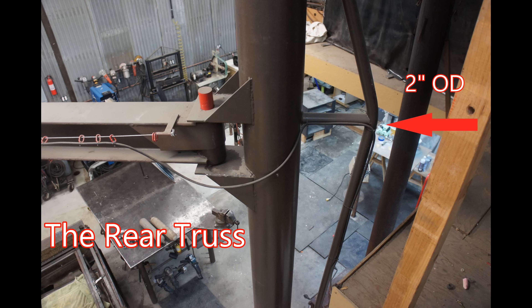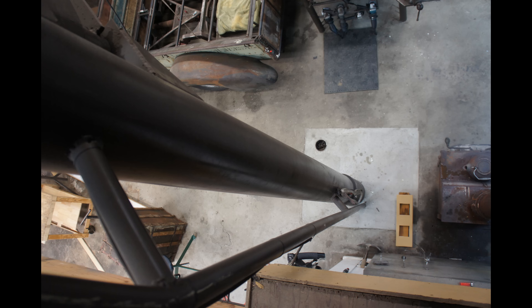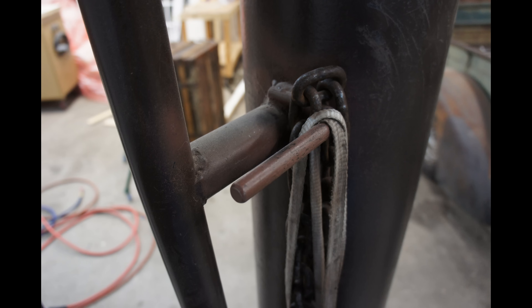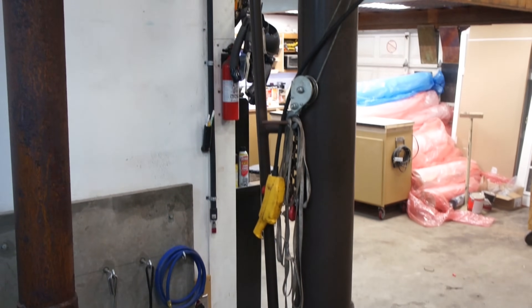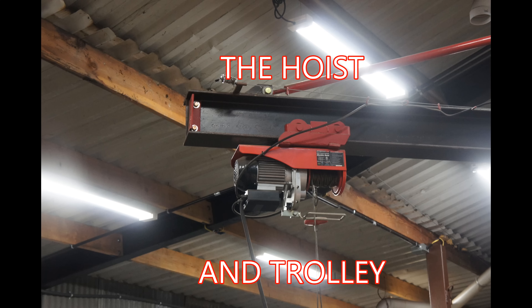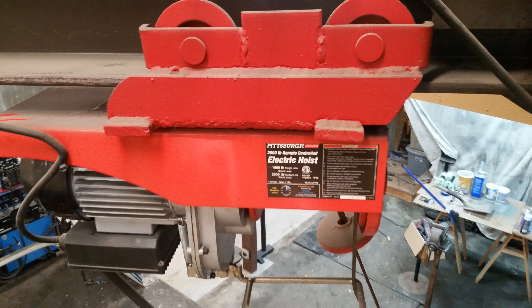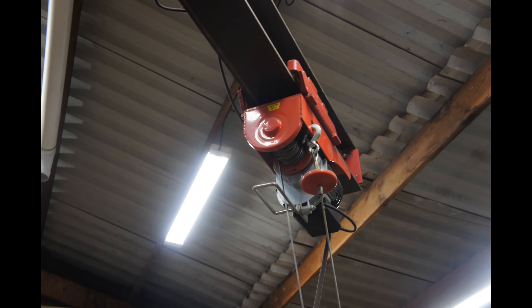To counteract the effects of a heavy load, I added a rear truss out of 2-inch OD material. The hoist and the trolley are both Harbor Freight items — obviously not my first choice, but I can't complain, I've had nothing but luck with them. The trolley is heavily modified and reinforced, and the hoist is just a one-ton capacity cable hoist.